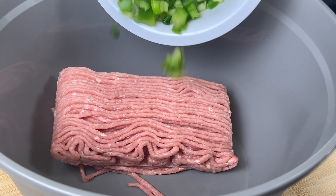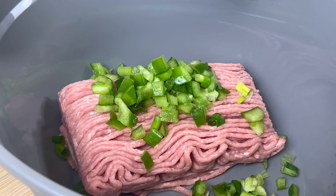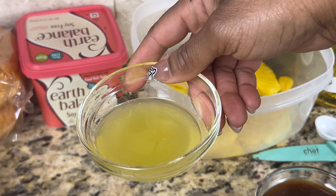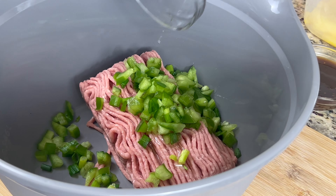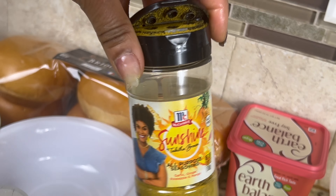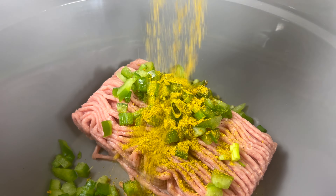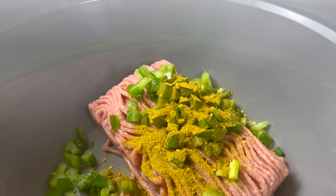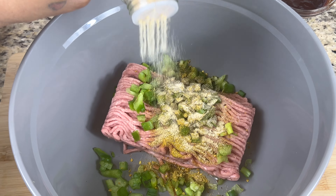Now it's time to prepare our burger patties. Place your ground turkey into a large bowl, then grab your diced peppers and onions and toss those in with the meat. Now I'm going to pour in a fourth cup of pineapple juice. Then I'm going to sprinkle on some of my girl Tabitha Brown's sunshine seasoning.